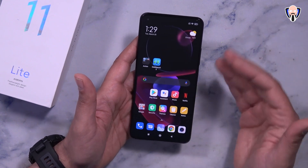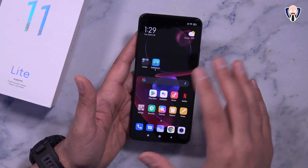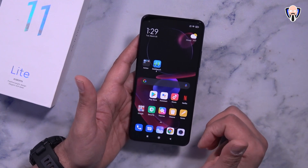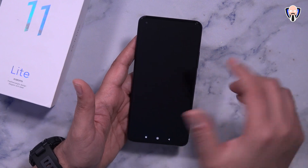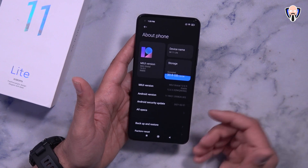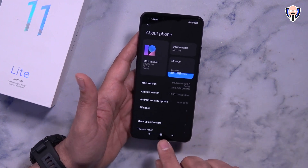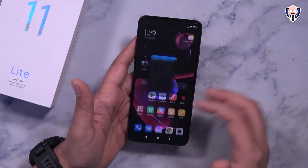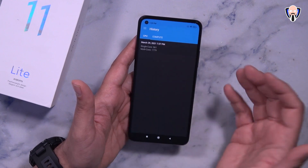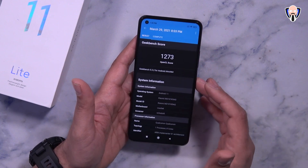Keep in mind there's no expandable storage, so whatever configuration you choose is permanent. The device runs on the Snapdragon 732G with MIUI 12 on Android 11 and the February 1st security patch. My review unit has 128GB of internal storage. For benchmarks I ran Geekbench: 561 on single-core, 1779 on multi-core, and 1273 under the OpenCL test.